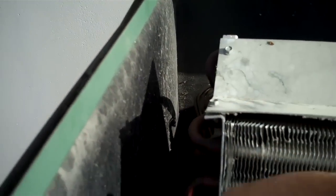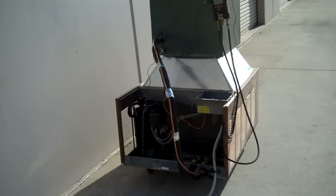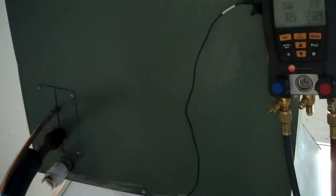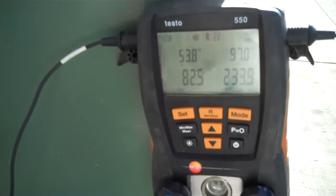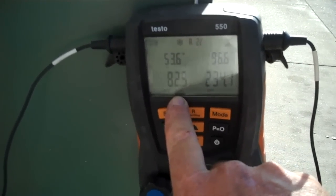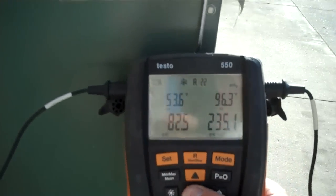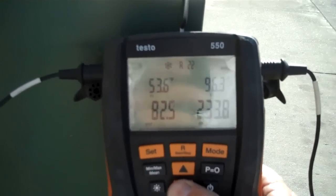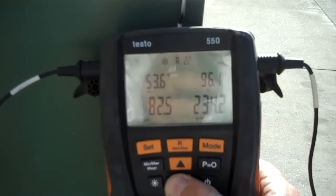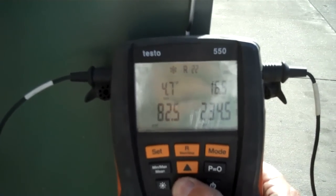My coil is sweating. I'm probably going to be getting some condensation dripping pretty soon. Let's check the pressures — we have 233 and 82. The low side is elevated because the condenser is blown on the evaporator, but my T1 is 53.96 coming off my liquid line. Superheat is 4.5, subcooling is 16.